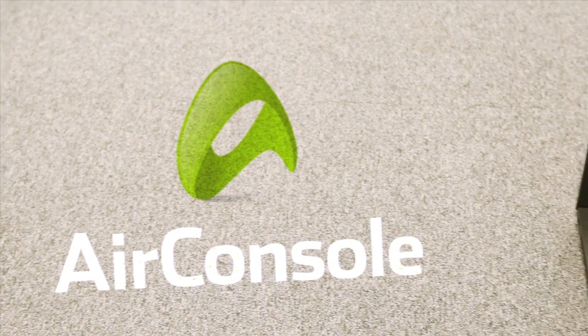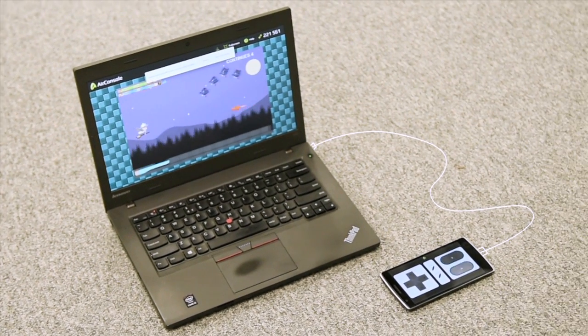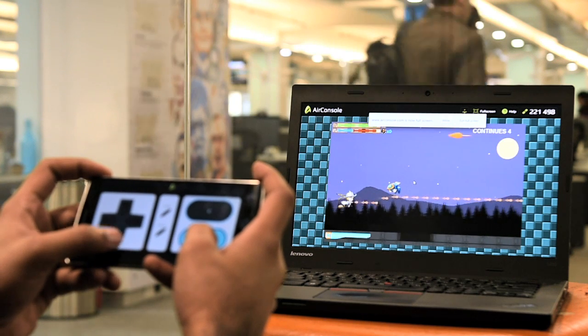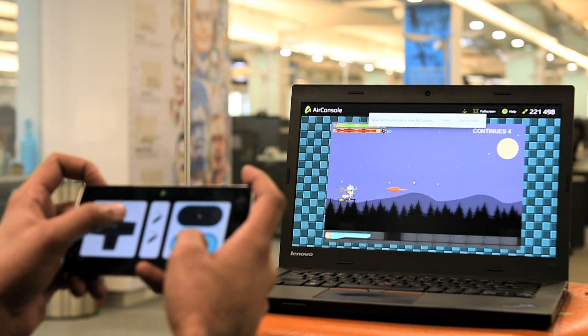AirConsole is an online gaming platform which uses a PC or TV as a console screen and a smartphone as a gamepad. Developed by a Swiss startup N-Dream, AirConsole's simple setup and free-to-play games make it an interesting time-killer for casual gamers.